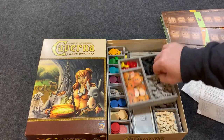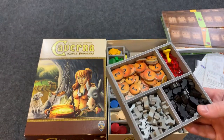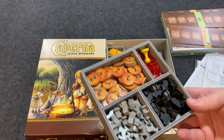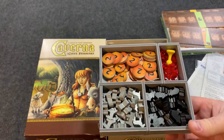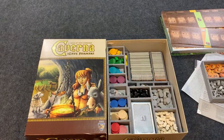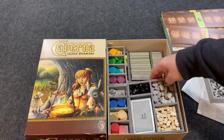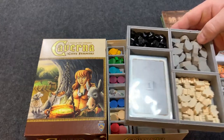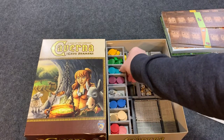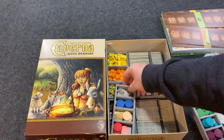These trays are really nice — they're foam core, which is great because there are a lot of components to this game and it's already a very heavy game, so having these in here is amazing. As you can see, everything fits in here nice and neatly. The cards for the game fit in sleeved, which is really nice.